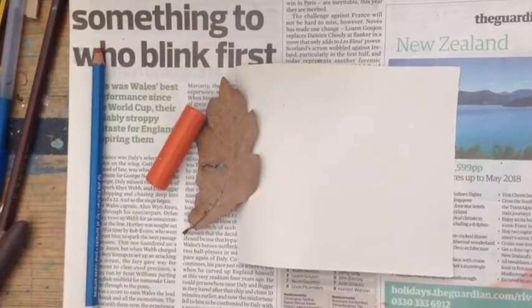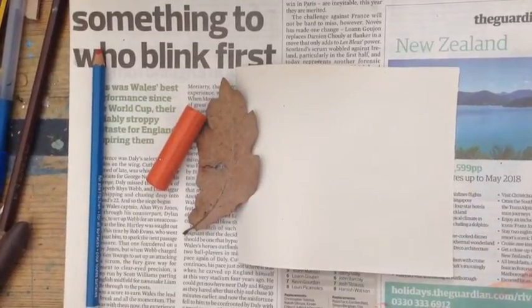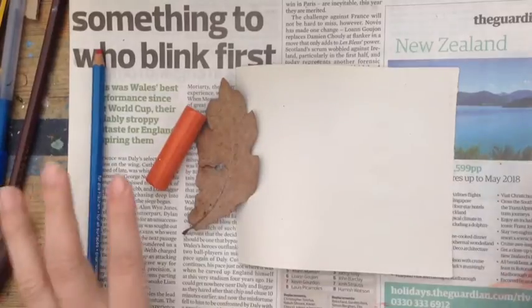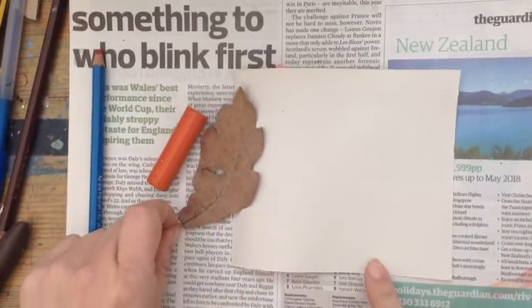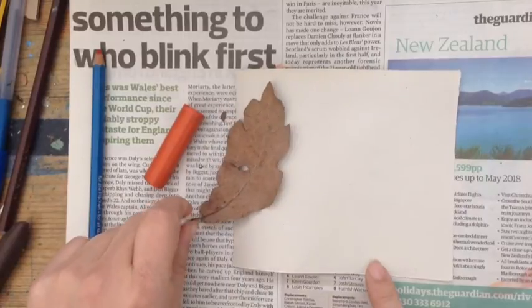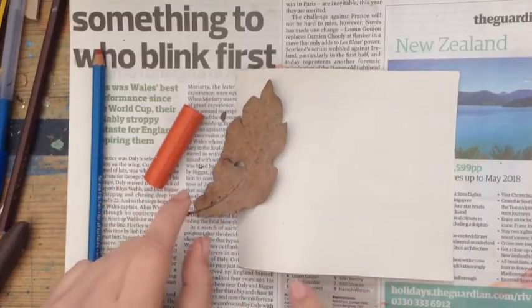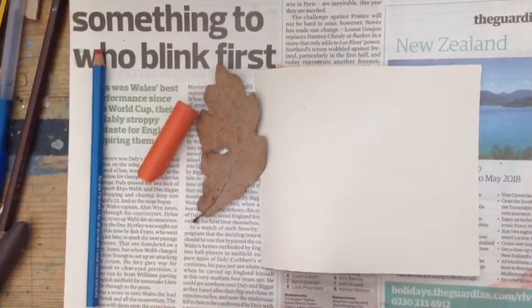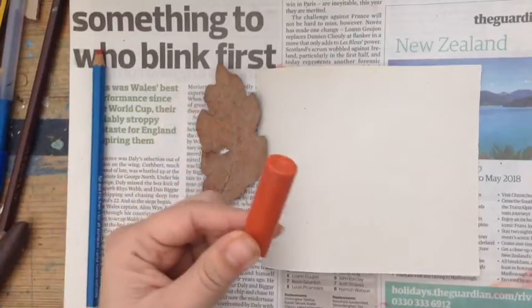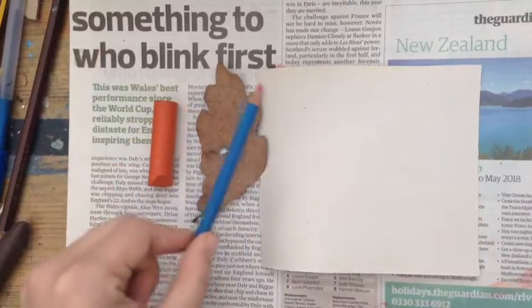Hello, this is Miss Tabuchi and I'm going to show you how to make an artist rubbing. First thing you need to do is collect your materials. You need some paper. In this case I'm using a leaf, but you can use anything else that has a nice interesting texture, because the rubbings will capture the texture of an object. And a wax crayon or a colour pencil.